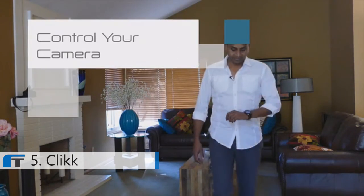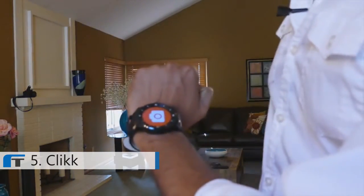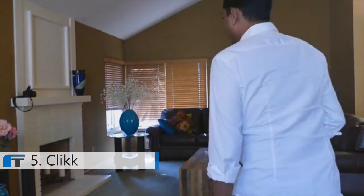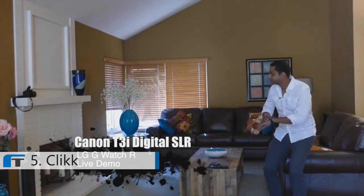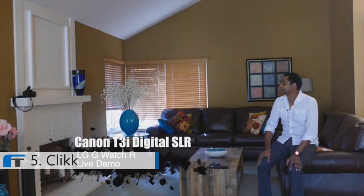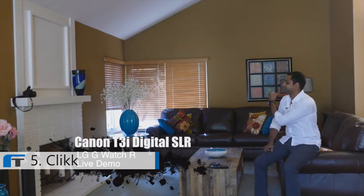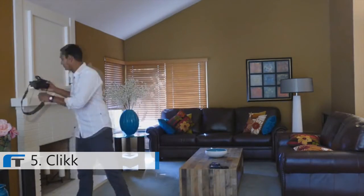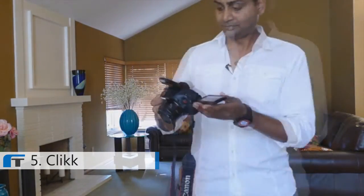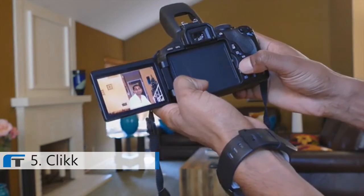I'd like to show you one more thing. This is an LG G Watch R. I can scroll to go to a different page — I've set up the second page to control my camera. This is my Canon digital camera, and here's the Click prototype. Let's take some photos. Let's see how these turned out. Not bad — I think I'll keep these.